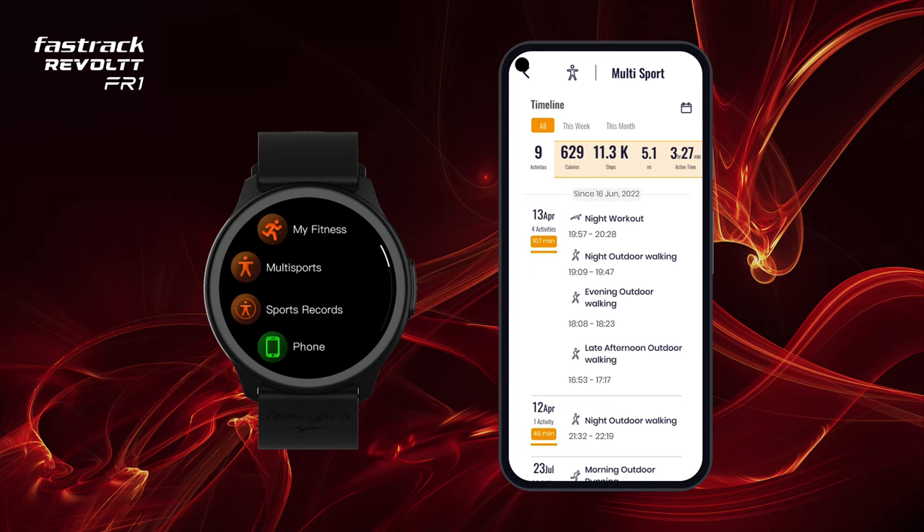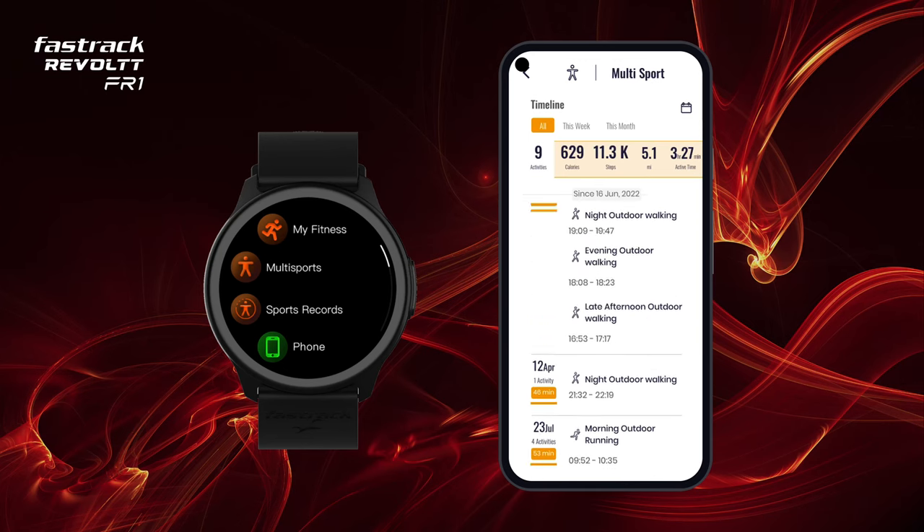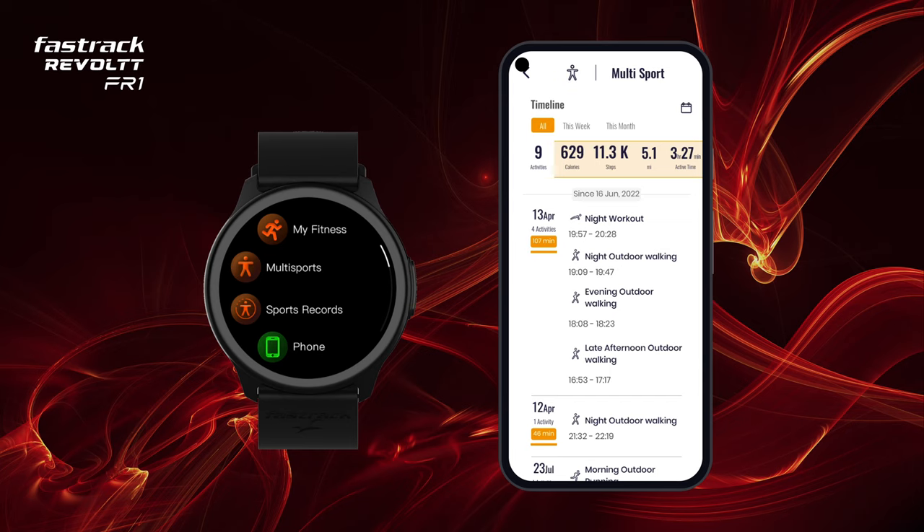In the app, you may get extensive multi-sports analytics. You can also view your steps, calories and distance covered for the day in the MyFitness screen.